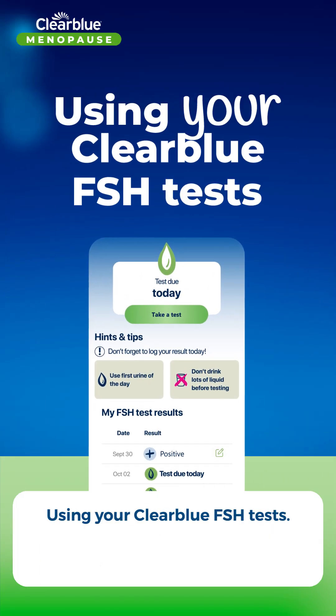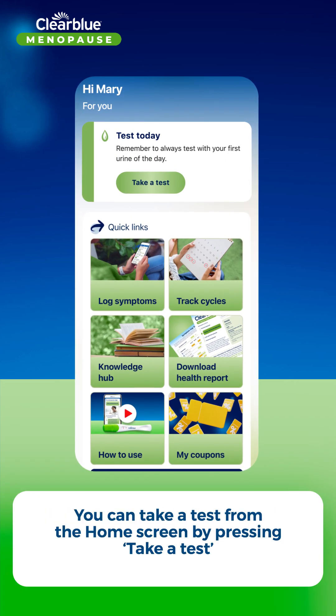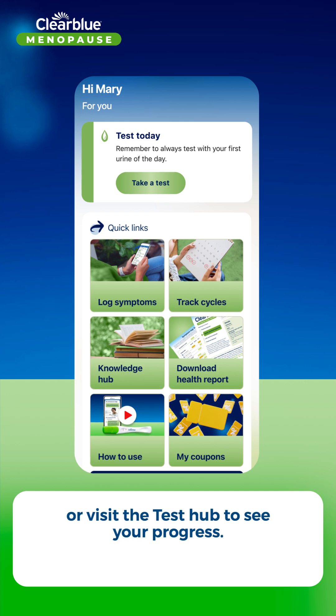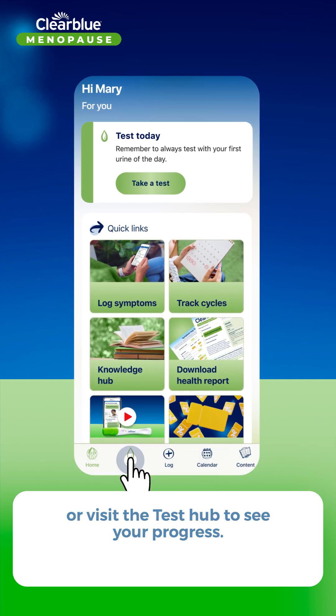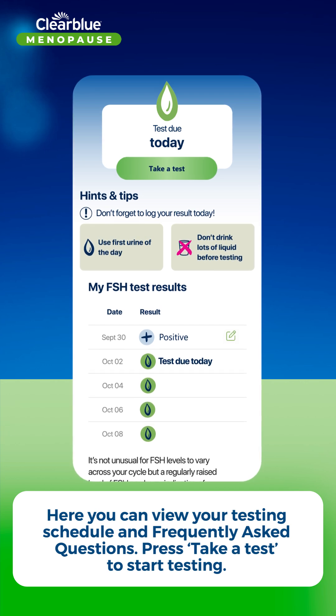Using your Clearblue FSH tests, you can take a test from the home screen by pressing 'Take a Test', or visit the Test Hub to see your progress. Here you can view your testing schedule and frequently asked questions.